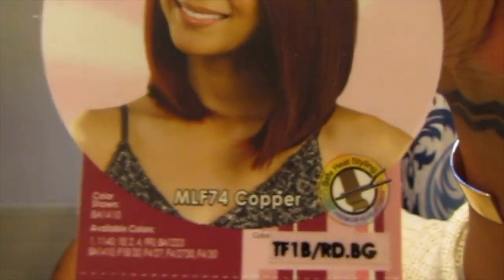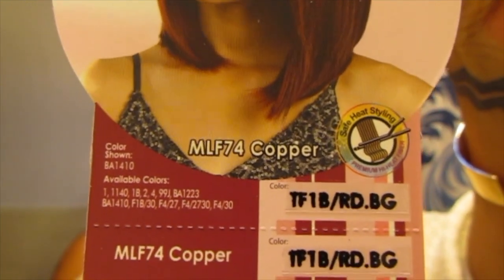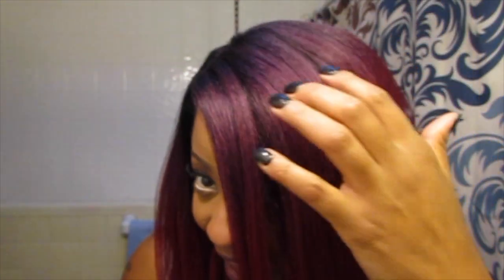I'll show you guys the stock card — this is what it looks like, MLF Copper. I have mine in color TF1B RDBG. I know it's red. I saw red and I was like, I have to have it. But do you guys see this fierceness of the ombre, going from the 1B to this violet color that goes into this red tone? Yes, I love it.